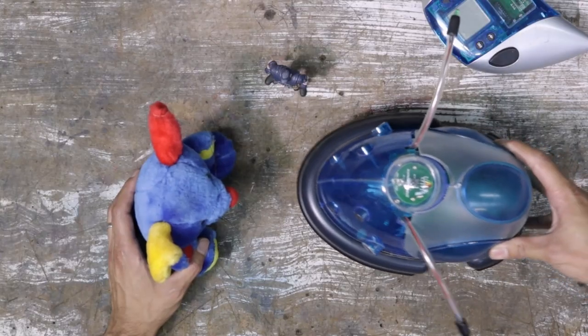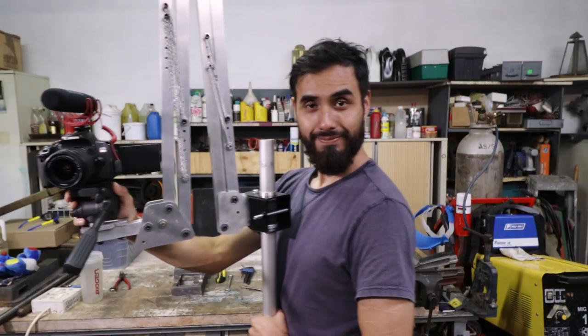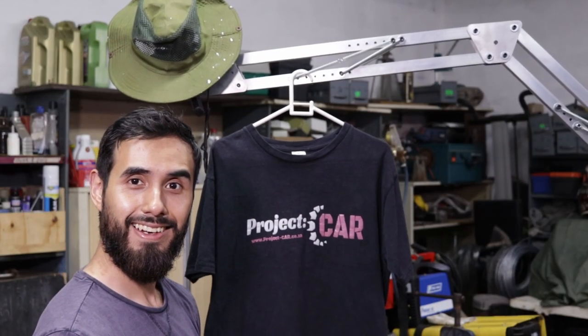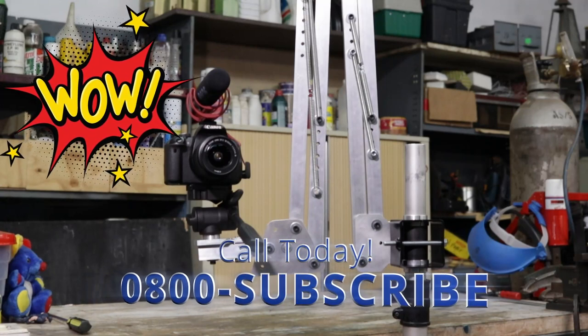The Camera Crane 9000 will give you improved overhead shots, increased mobility, and impressive versatility. Get yours today — the Camera Crane 9000! Batteries not included.